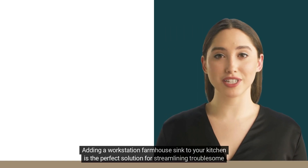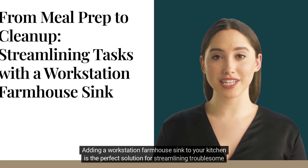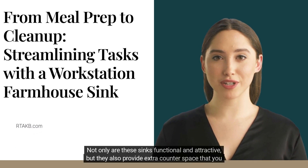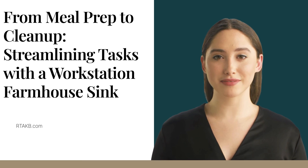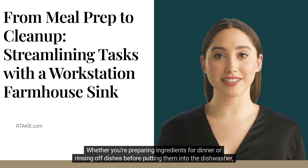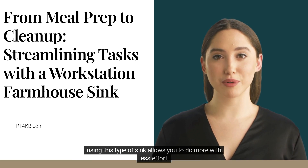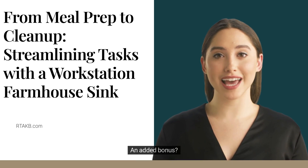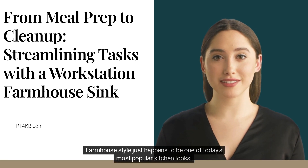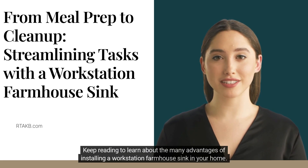Adding a workstation farmhouse sink to your kitchen is the perfect solution for streamlining troublesome tasks such as meal prep, dishwashing, and cleanup. Not only are these sinks functional and attractive, but they also provide extra counter space that you can use in any number of ways. Whether you're preparing ingredients for dinner or rinsing off dishes before putting them into the dishwasher, using this type of sink allows you to do more with less effort. An added bonus — farmhouse style just happens to be one of today's most popular kitchen looks. Keep reading to learn about the many advantages of installing a workstation farmhouse sink in your home.